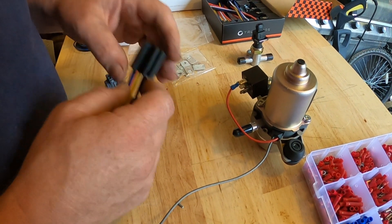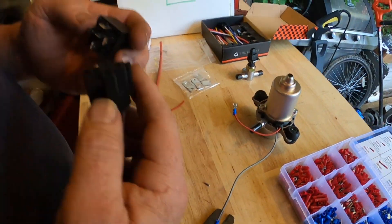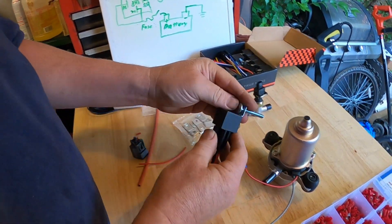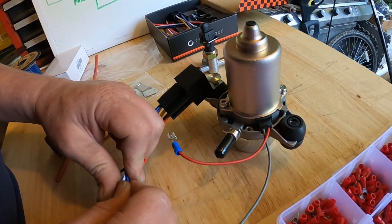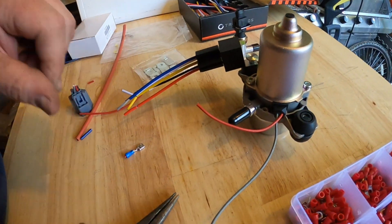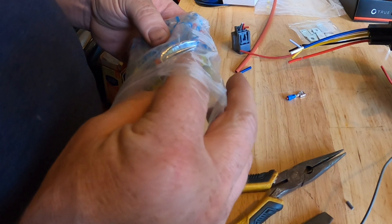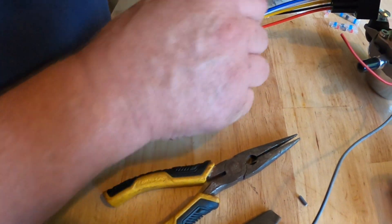I would really like to use this connector — see, it plugs in like that. These two need to be connected. I have these newfangled melting connectors — they're weatherproof. I think we're going to try to use these.